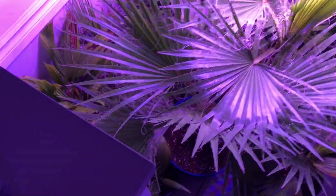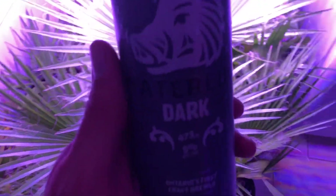Anyways, the video was a little longer but enjoy this drink, and thanks for watching guys. Later.